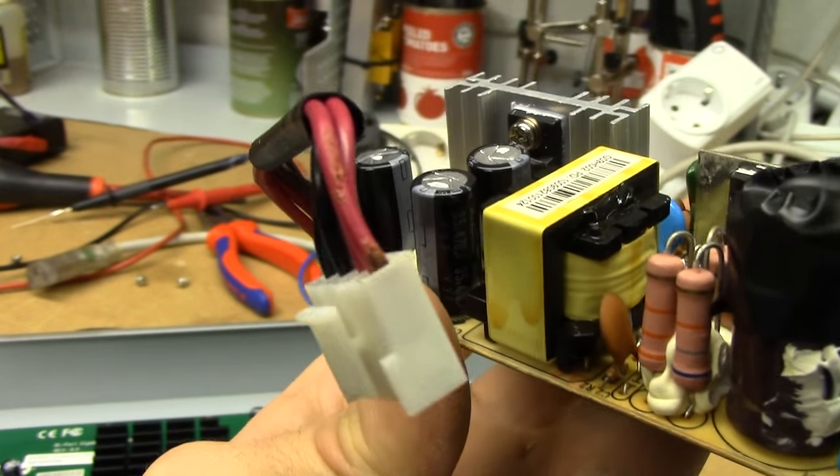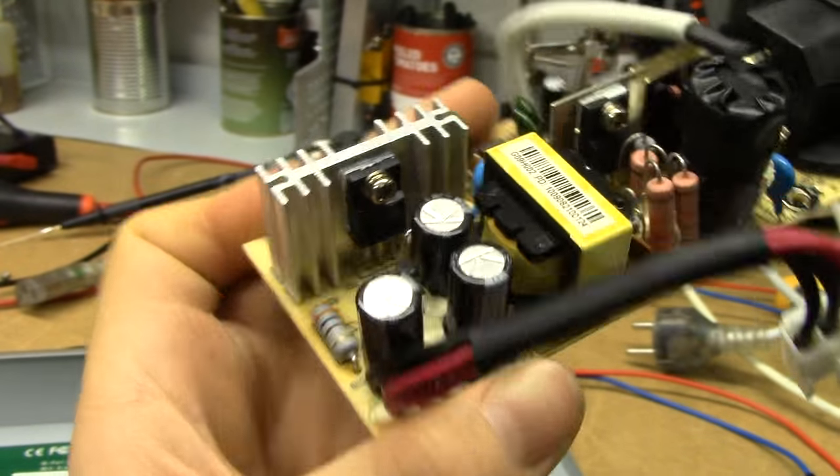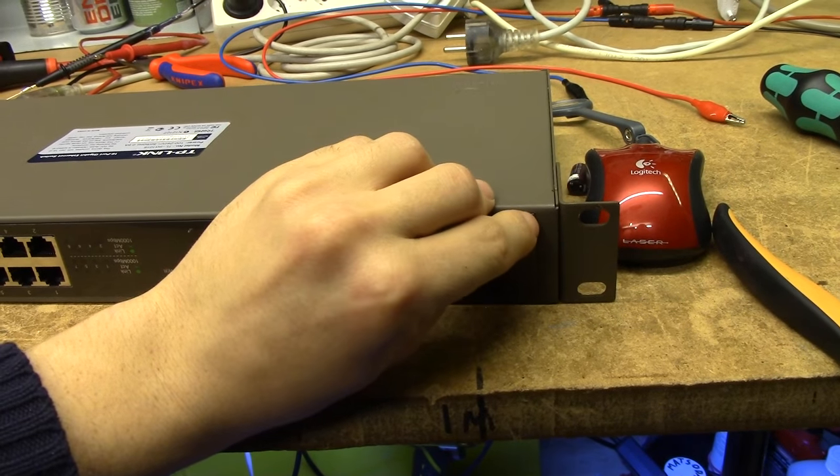Yes, I did replace all the caps — I wouldn't leave it half-assed like that. It's even got the protective plastic still on the front.